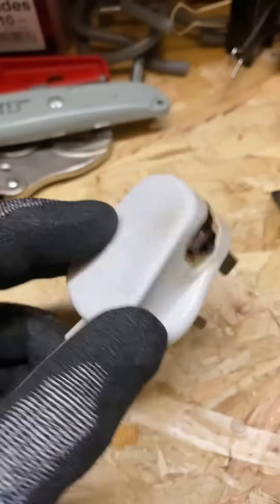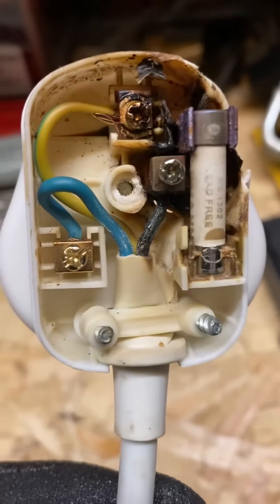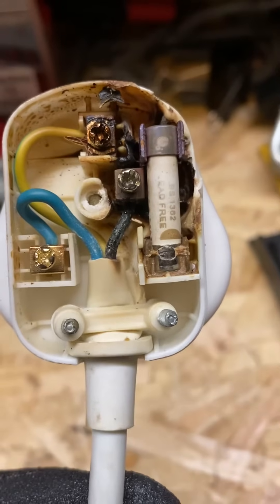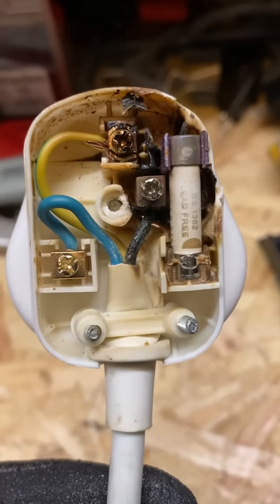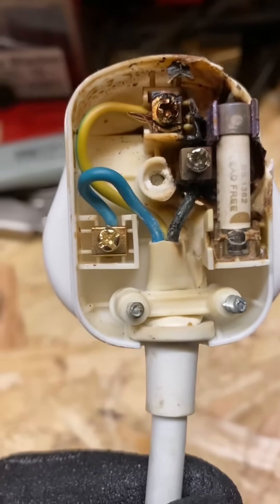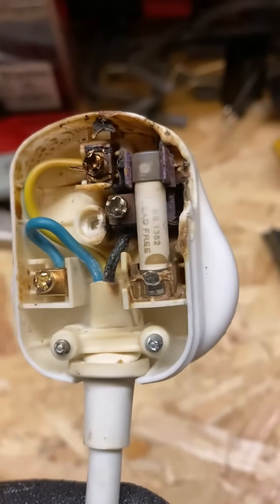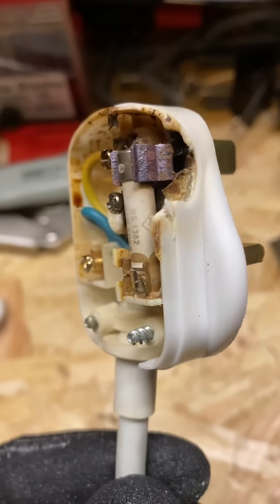If we take off the plug top, you can clearly see inside around the live terminal and around the fuse holder there's been a massive build-up of heat, and it's also caused the plug to melt. The earth pin holder - the earth pin and neutral pin look okay, and the neutral terminal looks okay - but certainly around the live you can see there's been a massive build-up of heat. You can see that from the discoloration of the fuse holder as well.